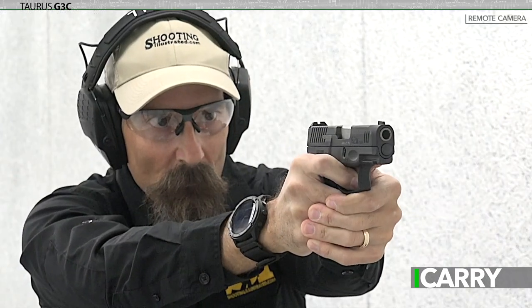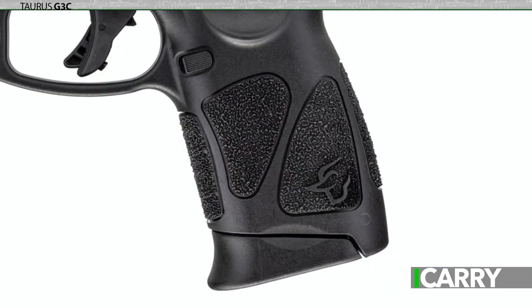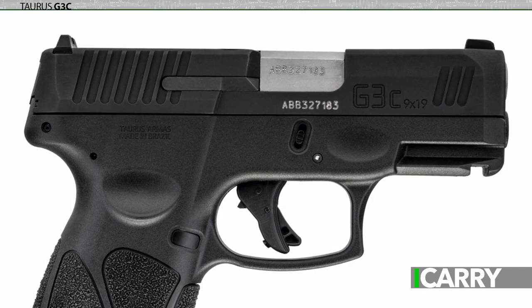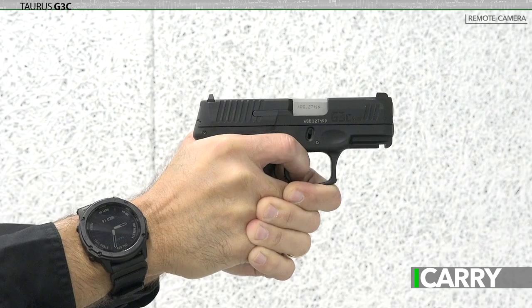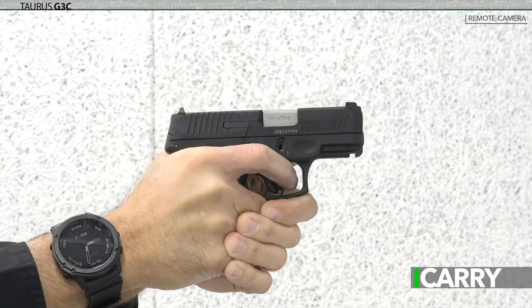The G3C's size puts it somewhere between a compact and a subcompact, with an overall length similar to a Glock G26 and an overall height very close to the G19. It's certainly a useful size, but runs into the same sort of criticism as the G19X. The grip could be shorter to aid in concealment, while the slide could be longer for increased velocity and sight radius. In any case, the G3C is a solid, if somewhat utilitarian, offering for concealed carry.